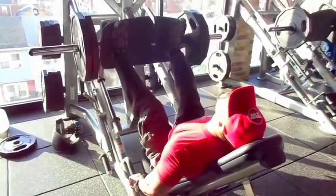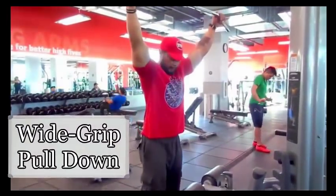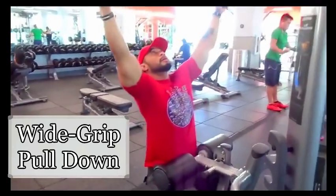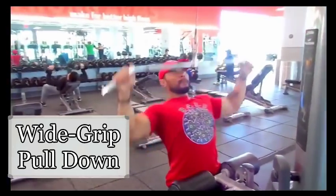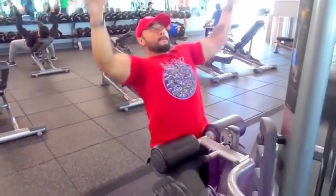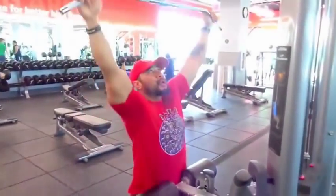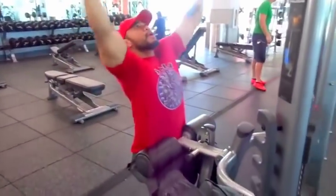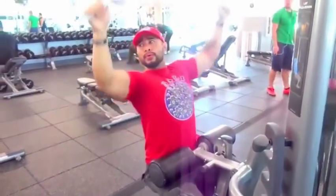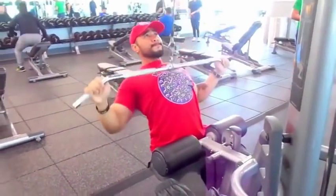After that, back workout - you need to have a strong back, guys. Back is something you must pay attention to. Just a regular pull down - not heavy - make sure you breathe in, breathe out. Do not hold your breath, pay attention to that, just make sure you're nice and warmed up.